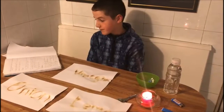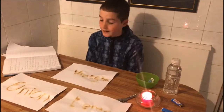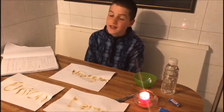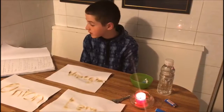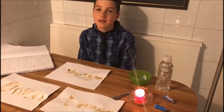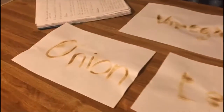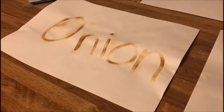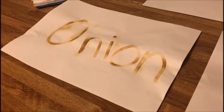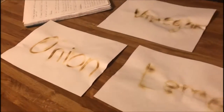Number two, the onion juice was the best invisible ink, proving the second part of my hypothesis. The onion juice was the best because it dried the quickest, was the most invisible, and its reaction time to the heat was the best.